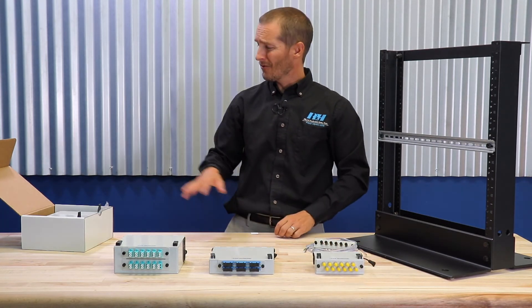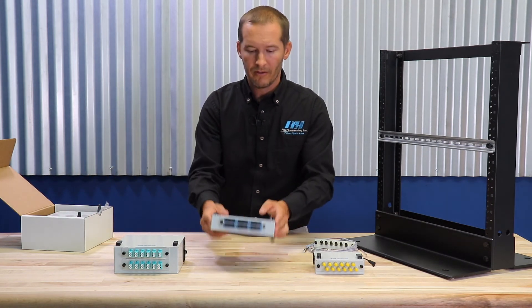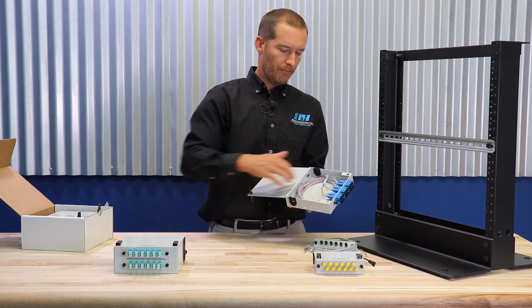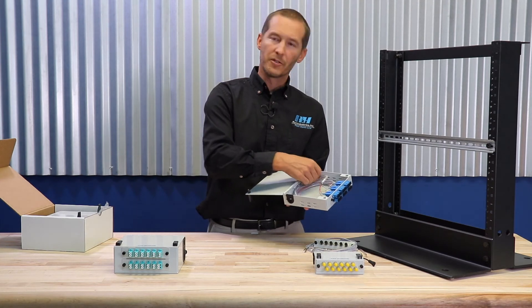The patch panels can be either ordered unloaded or factory preloaded with the adapter plate of your choosing, as well as a pre-installed fiber optic pigtail for fusion splicing.